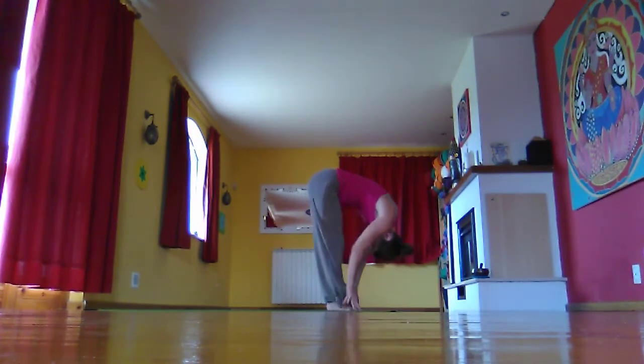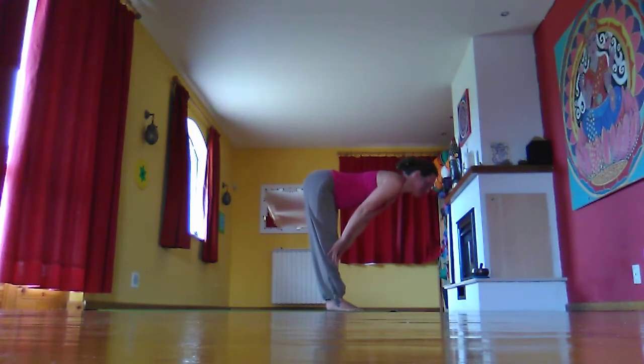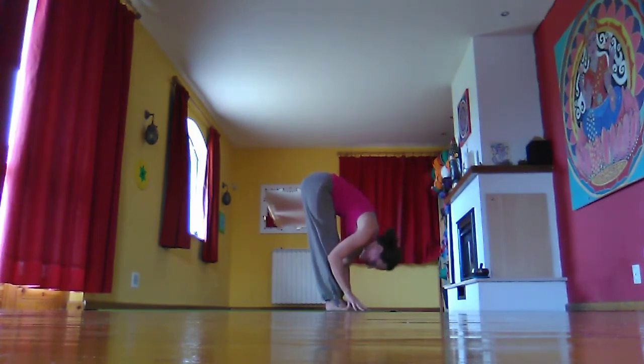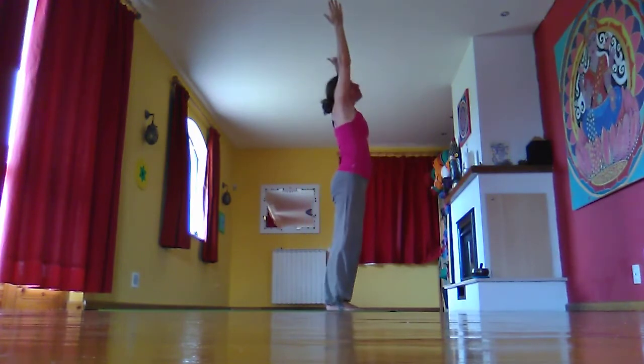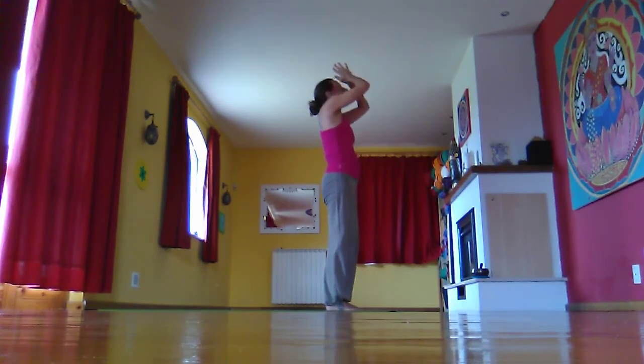Inhale, halfway lift. Exhale, fold. Inhale, taking the arms out and up, coming all the way up. Exhale, hands through third eye to heart centre.